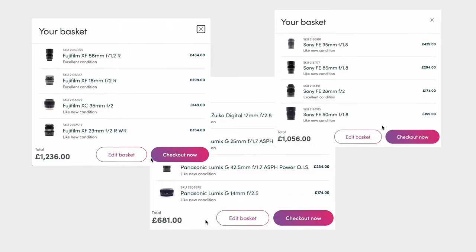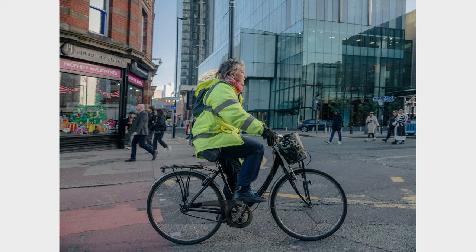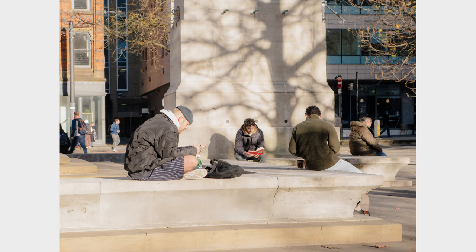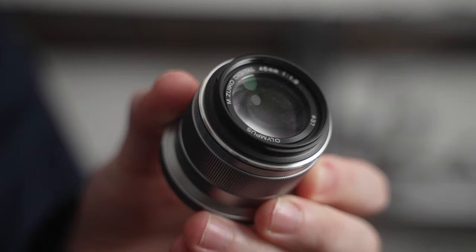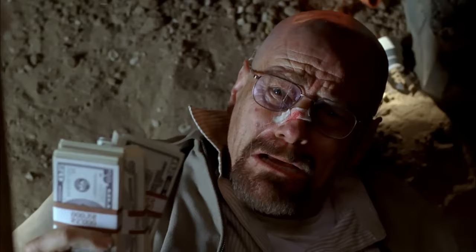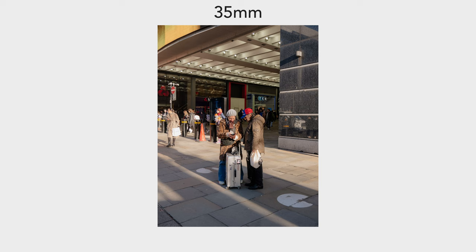Before you commit to buying four fast prime lenses, get outside with a $200 camera and a cheap zoom lens. This combination, when used properly, will make you a better photographer than committing to loads of prime lenses too early. Prime lenses are almost always of higher quality with faster apertures, but I'm going to show you how to get all that performance out of one cheap zoom lens so you can find the right prime focal length for your style of street photography.